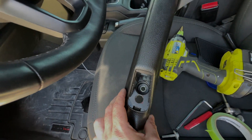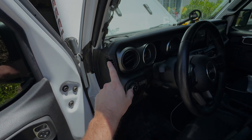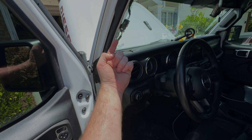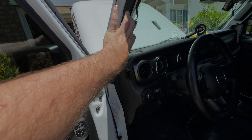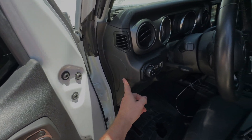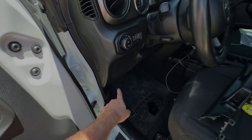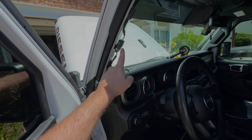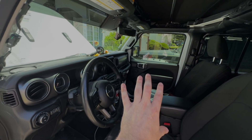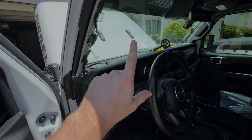The next thing we've got to do is run the wire from the OBD2 port up through the dash and get it up here so we can pull it through as we mount the A-pillar trim back. We're going to pop this panel off with the plastic pry tool, fish the wire down, get the OBD2 port plugged in, then have our wire coming out up here. Then we'll get our gauge in the mount, connect it up, reconnect the battery, and we'll be good to go.